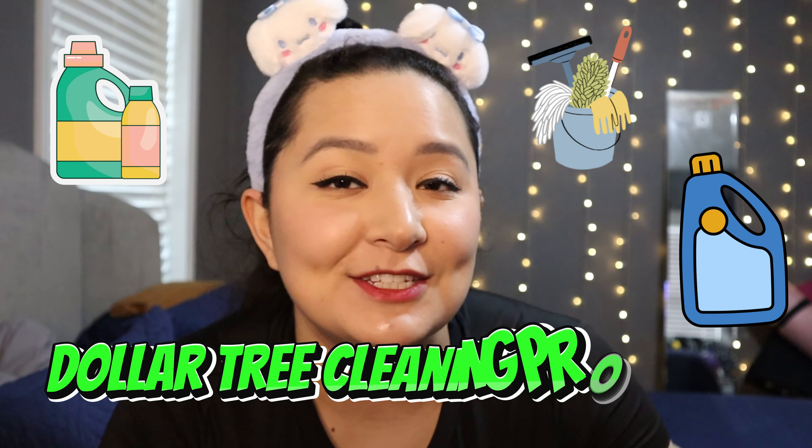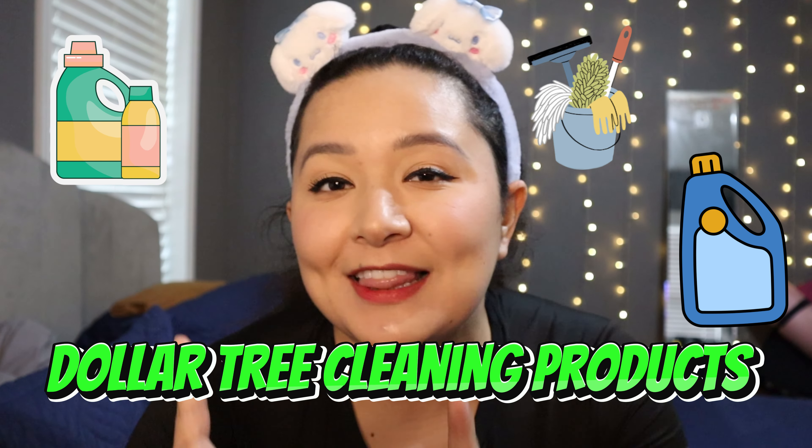Welcome back to another video, you guys. Today I am going to show you all of the cleaning products that I found at Dollar Tree this weekend. So let's get started.